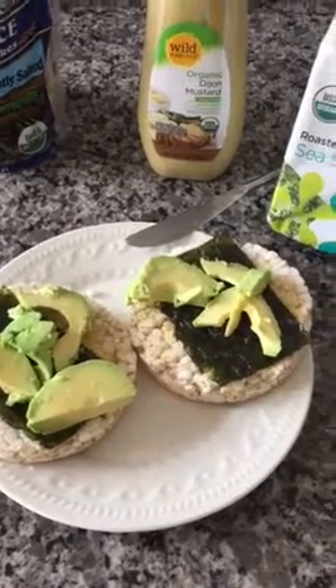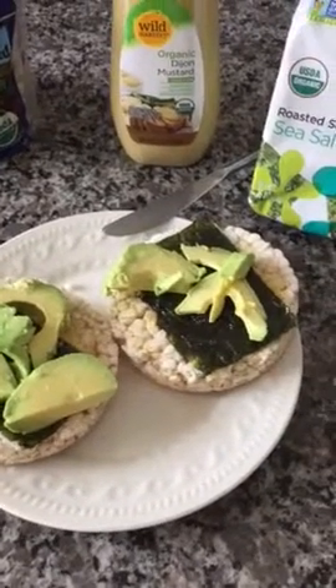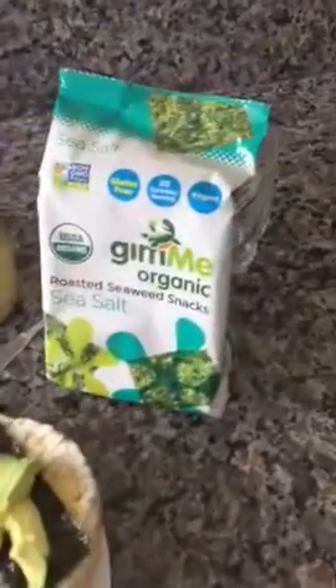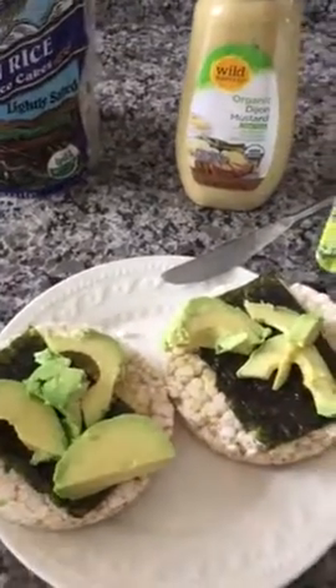Hi guys, this is Lulu from FreeVeganRecipes.com. Today for a small snack, we're having some rice cakes with Dijon mustard, a slice of roasted seaweed snack, we put some sliced avocado on it, and to that we're going to add some lettuce on the top.